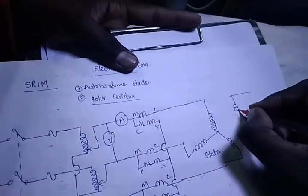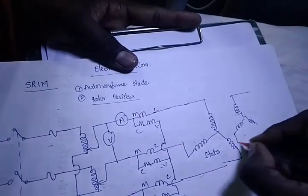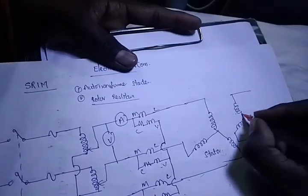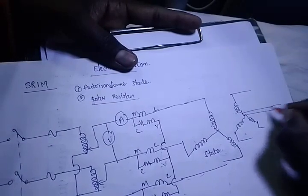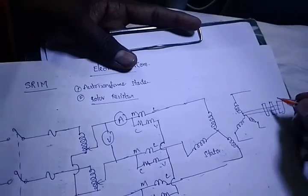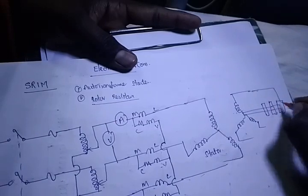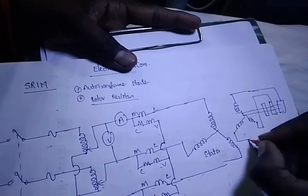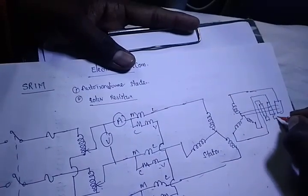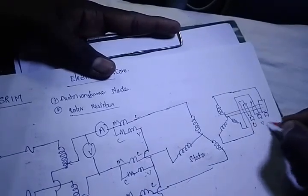The rotor is already star connected. The rotor is having slip rings — we are having three slip rings. The slip rings are connected to brushes, and the brushes are then interconnected. So we are having three brushes.